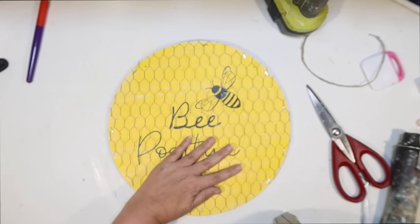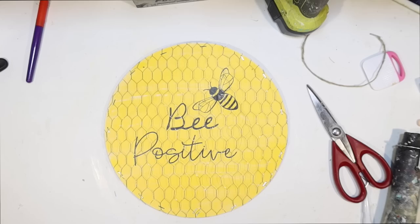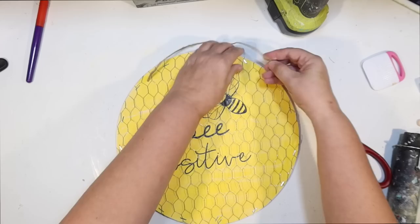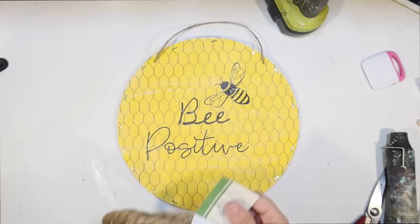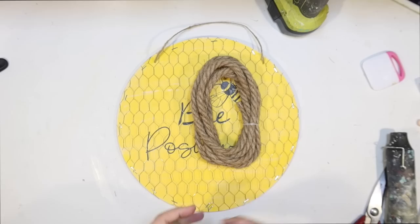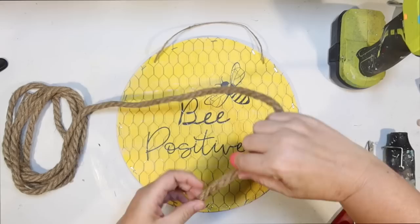I do go back with more staples just to make sure it is secure and flat and none of that's going to bow out. I'm not worried about the staples showing because I am going to frame this out with some rope. I can go back in and pop in the little hanger that was in the way before. This is the rope we're going to use to frame it out — the larger or medium diameter. Rope would be perfect — it's going to give you that bee skep look and be a perfect frame that covers up all those staples.